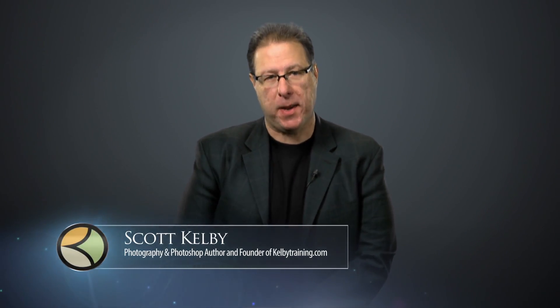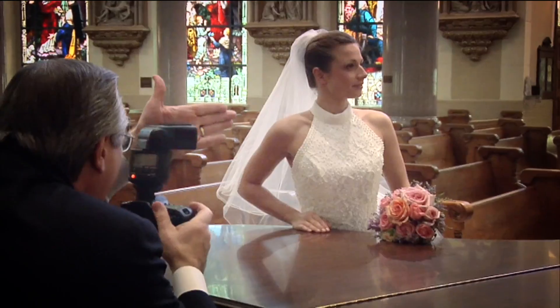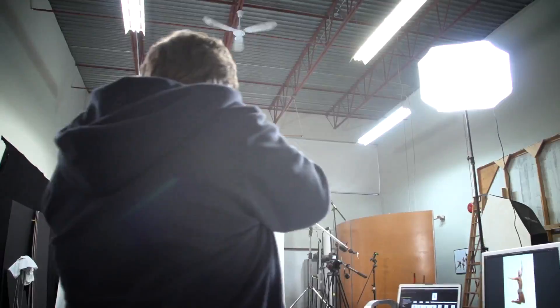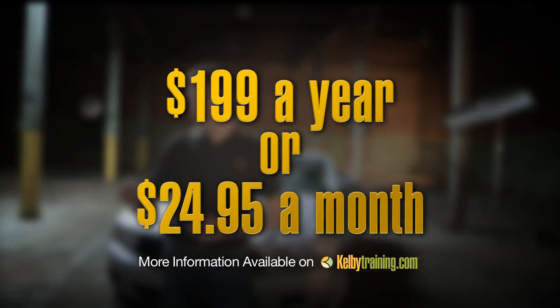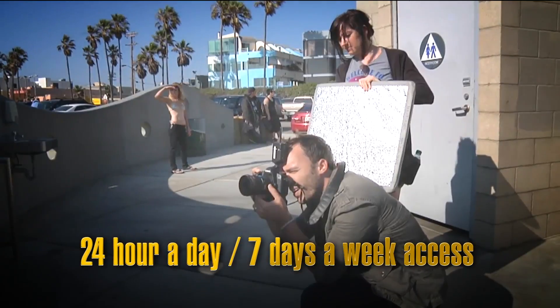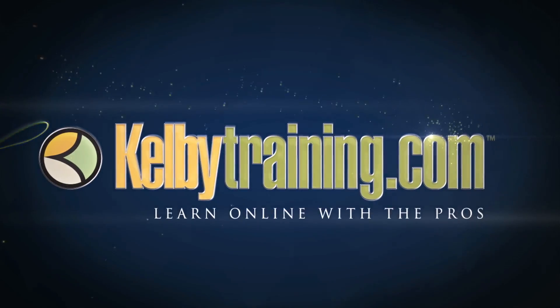Scott Kelby here, and welcome to this quick tour of our online training. We have hundreds of online classes covering everything from lighting to landscape photography, portrait photography to sports, wedding, automotive photography, shooting food, fashion, travel — you name it. The most incredible part is the price: you get all of this for just $199 a year, or you can pay monthly for just $24.95. 24-hour a day, 7-day a week access from anywhere in the world. I invite you to join with us today and start learning right now.